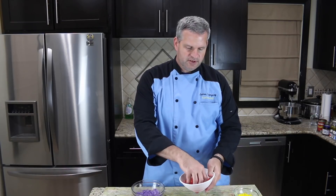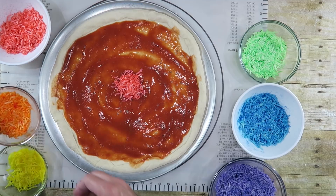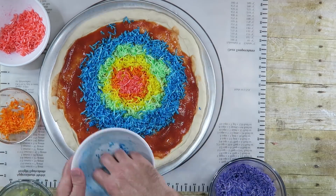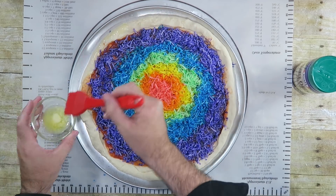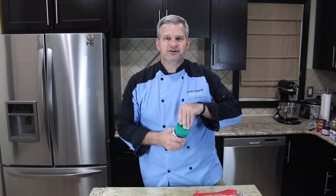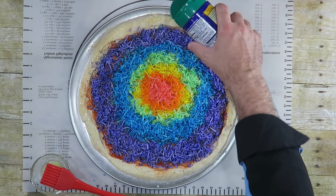Now we can bring out all of our cheeses again. We want to start in the middle with red, so I'm going to put a dash of red right in the middle. Then next we're going to go with orange and go around that with orange. This step is optional: before I put it in the oven, I melted down some butter and I'm going to brush some butter on the crust. I also have a three-cheese blend — Parmesan, Romano, and Asiago cheese — to make the pizza pie look pretty and taste good too. I'm just going to sprinkle some of that on the crust.